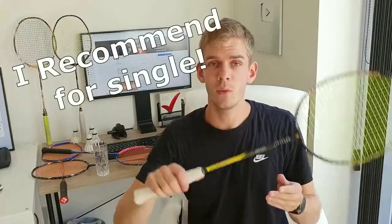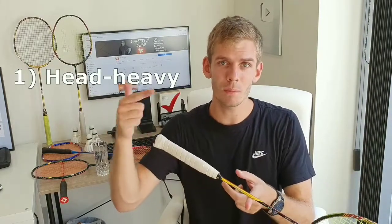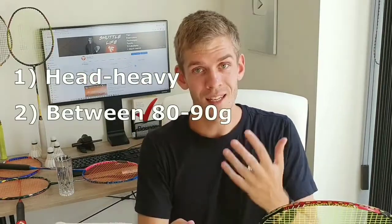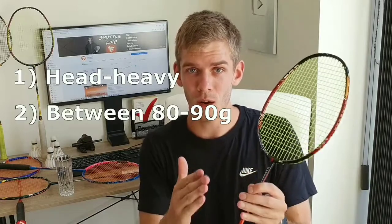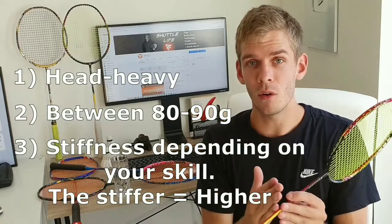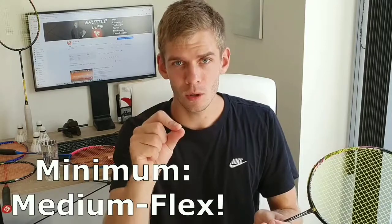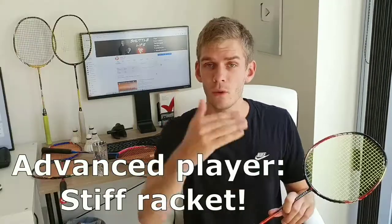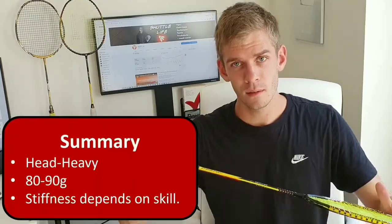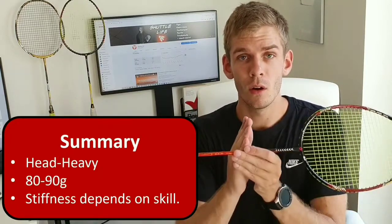To break it down: if you want a racket suitable for singles, you want it to be head heavy so it bends towards the racket head. It should also be a bit heavier than a doubles racket — I recommend around 80 to 90 grams. The stiffness depends on your own skill level. If you want to improve your game, your minimum should be medium flex. If you are an advanced player, I would recommend a stiff racket. Head heavy, around 80 to 90 grams, and stiffness dependent on your skill.